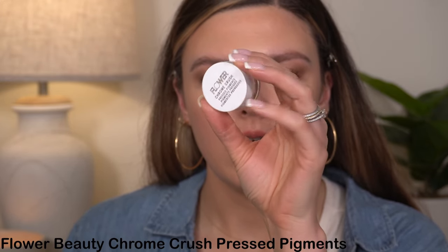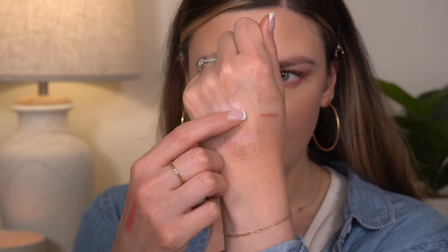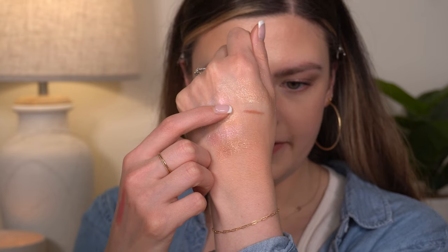I had one more thing to show you — even though we really don't need it with so much glitter already. They just came out with these Flower Chrome Crush Pressed Pigments. This one is shade Quartz and it reminds me so much of the Natasha Denona Chroma Crystal Top Coat in shade Nude. It almost has gold and silver sparkle in it. I'd say it's more of a topper shade, but so pretty. They came in like six or seven colors. I'm really excited about Flower eyeshadows for sure.